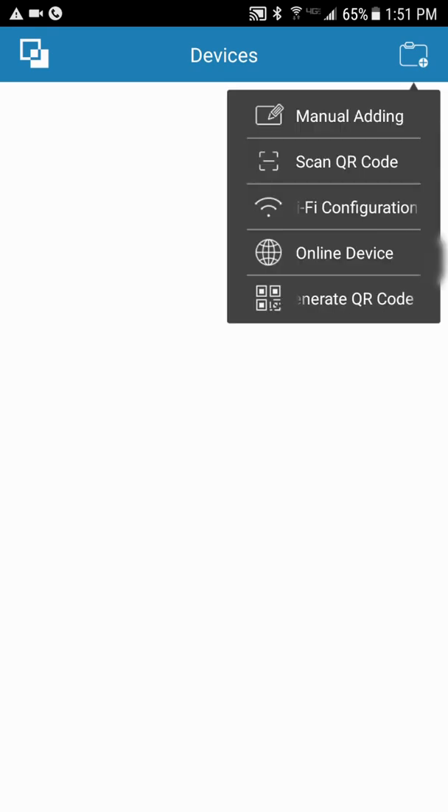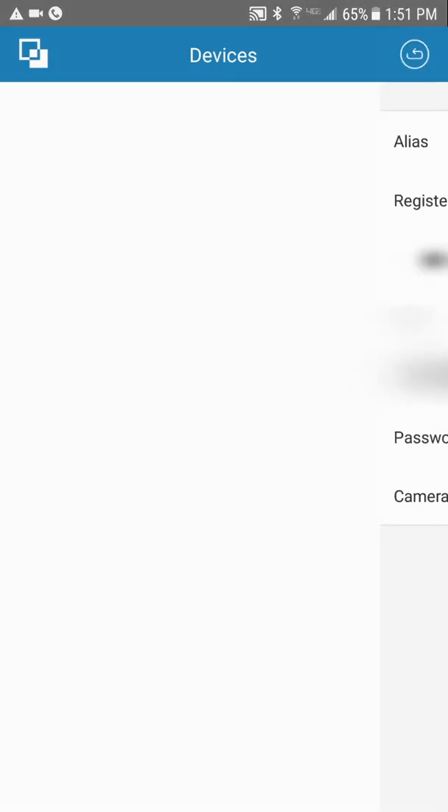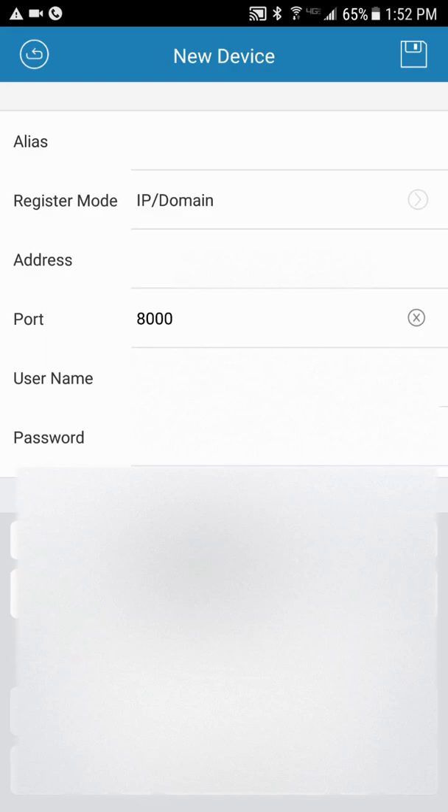In the top right, hit the little suitcase with the plus sign, then hit Manual Adding. Alias is whatever you want to call it — home, workshop, whatever. Your address is going to be your DDNS. I gave you this; it's specific to your system, so do not put in what I'm putting in here. This is just for demo purposes.